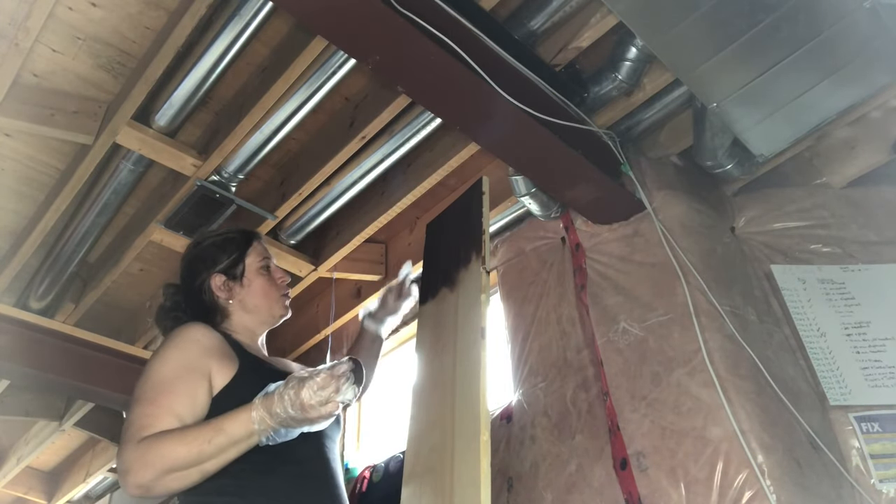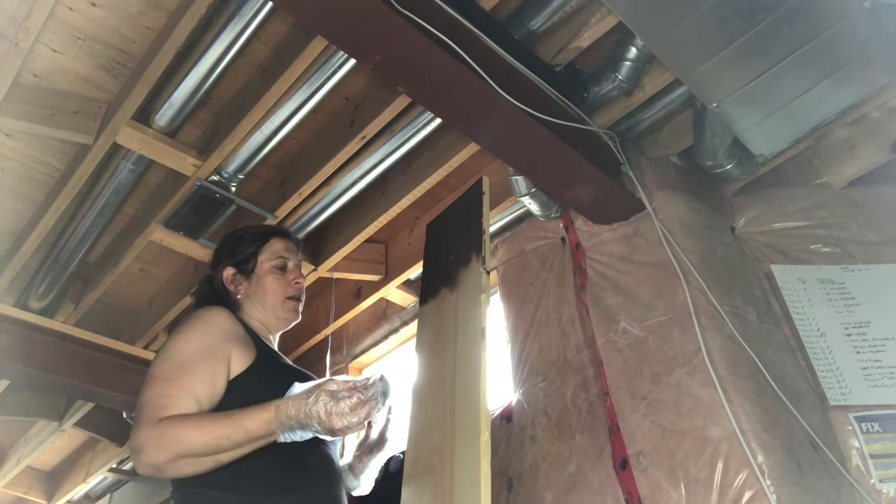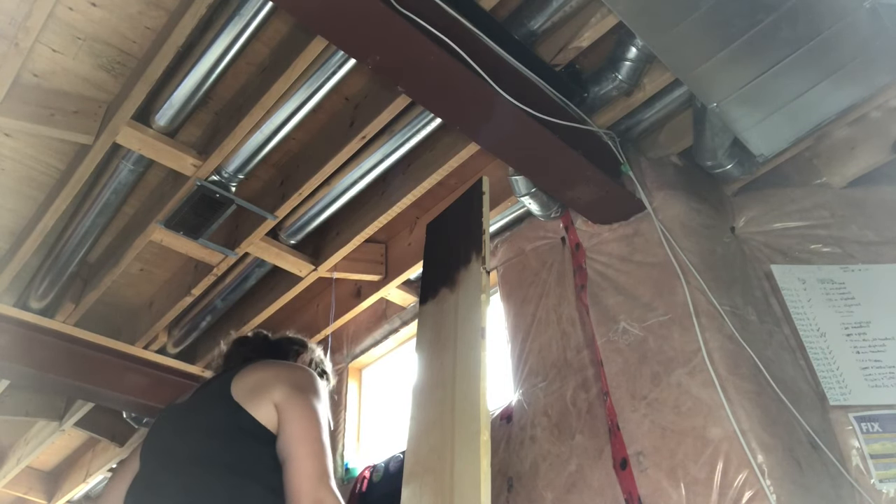On this side I'm just going to do the top and this edge, because this is going to sit on top of the boxes anyway and you won't be able to see the underside.